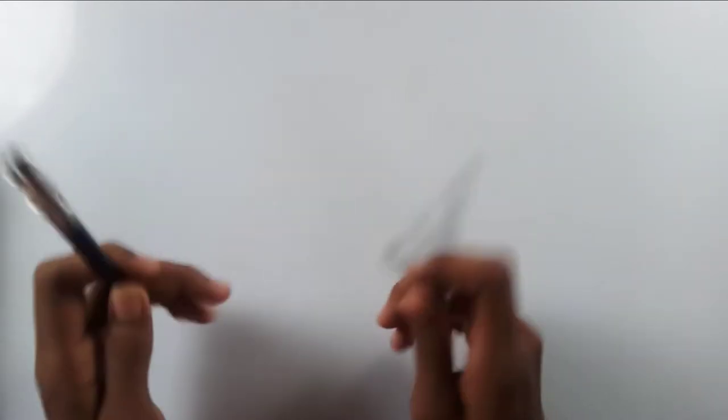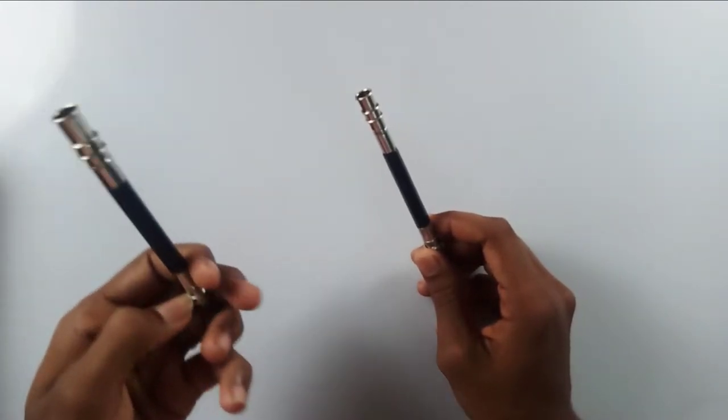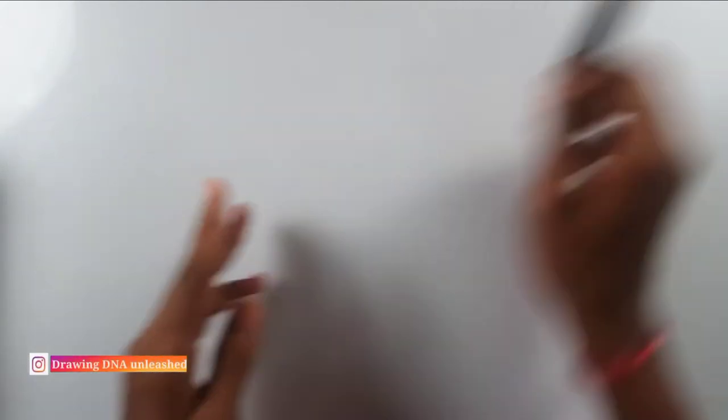I used to use old pen caps or pen cases for extending my pencil, but these extenders are much handier than that. You can use your small pencils relentlessly. Moving on, I have my favorite white gel pen — I have talked a lot about this.